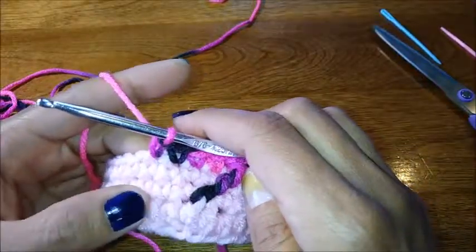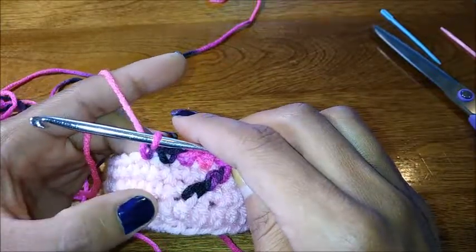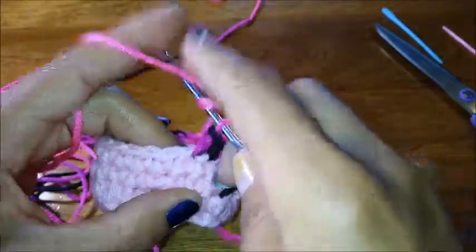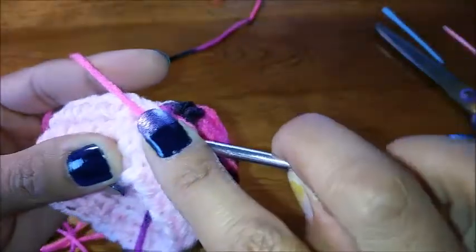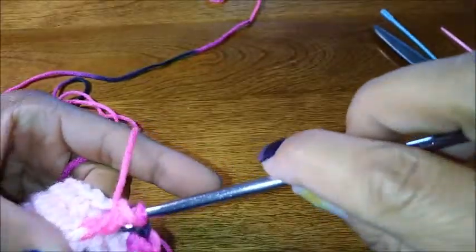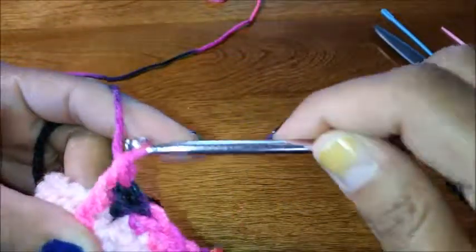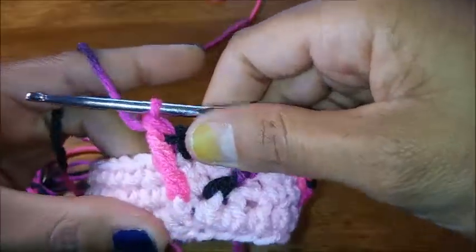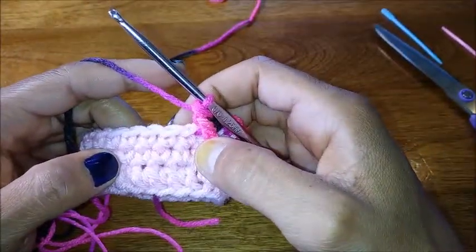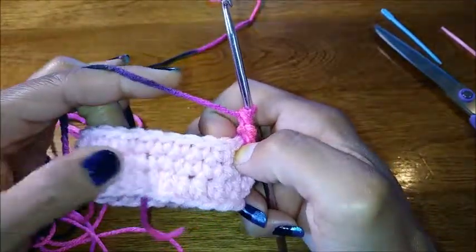Next you're going to do a front post treble crochet right next to the last one you made, then skip four on the half double crochet foundation row and do another front post treble crochet around the fifth stitch. Continue finishing this technique around and I'll meet you at the end of this row and show you how to close it off.